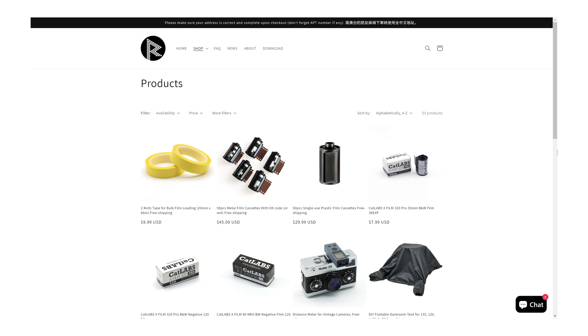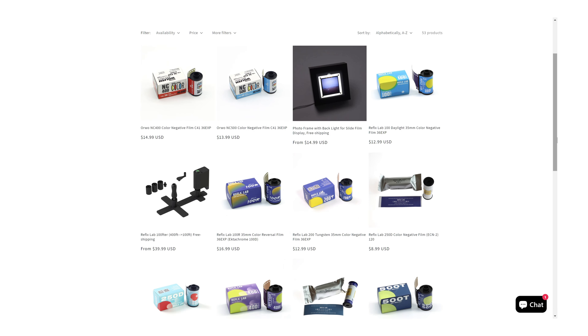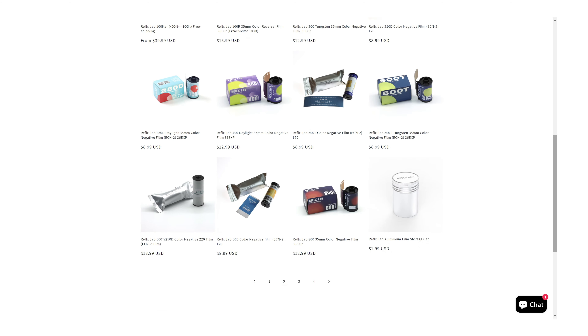They aren't just a film re-spooler though, and they have a broad range of accessories, from waist level finders, to bulk loaders, to leader cutters, to the focus of this video: the Mini Flash. I have a good relationship with the folks at ReflexLab and I talk to them relatively often, but I bought this thing with my own money, as did I buy the successor — which I'll talk about another time — because I wanted a tiny little flash that I could just keep with me at all times and use on any of my cameras that have a hot shoe.